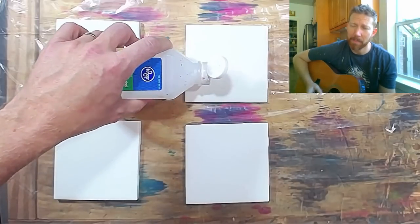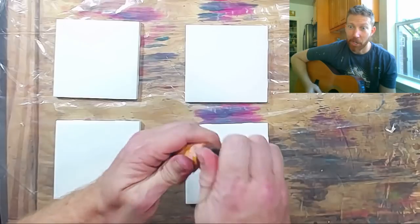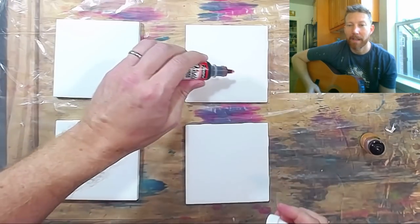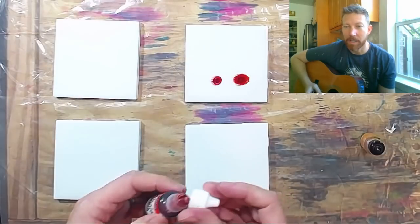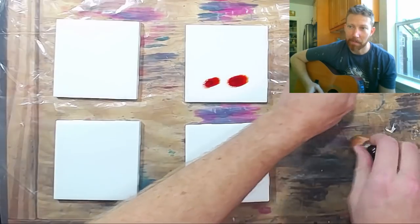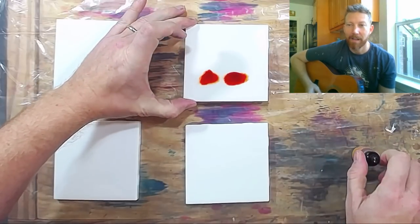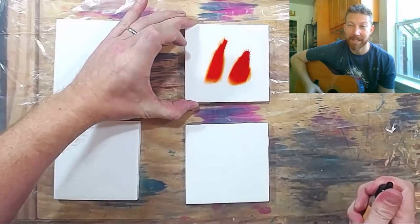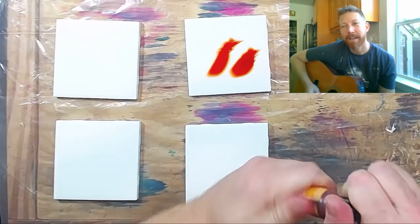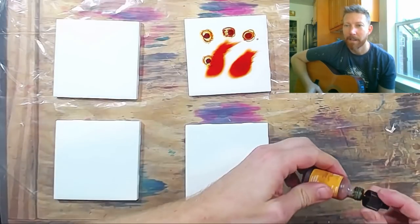We all know that alcohol catches fire, so we're taking alcohol ink right here and gonna cover the whole thing in it. But get ready for a blooper, because a blooper is coming up here probably within the next 15 to 20 seconds.